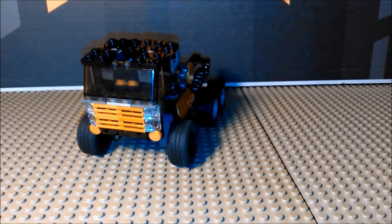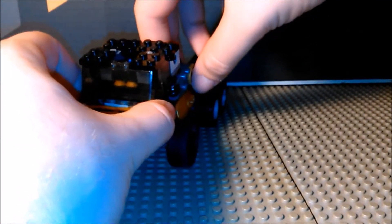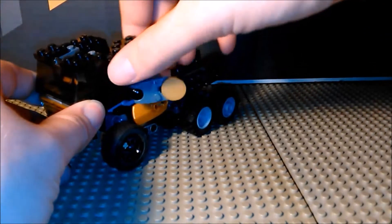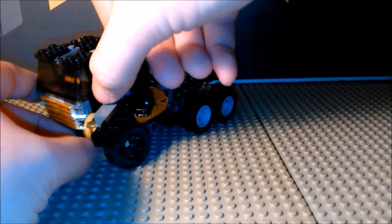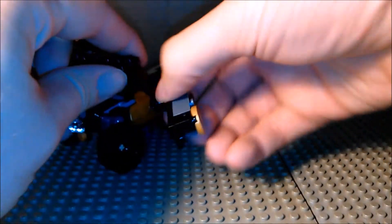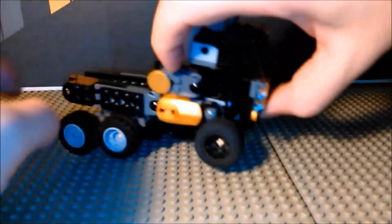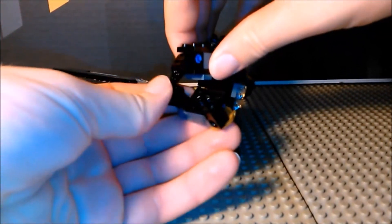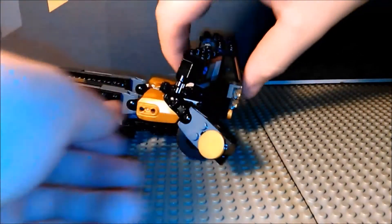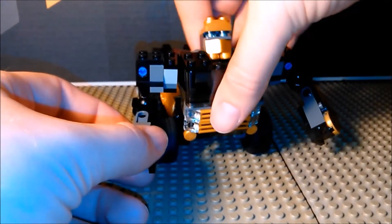Pretty basic. Now as for the transformation, it's also a little simple. First thing I want to do is take these sides here and open them out, then twist out the arm. Same on the other side — pull it out and twist out the arm. Then reach in the back and pull out the head.